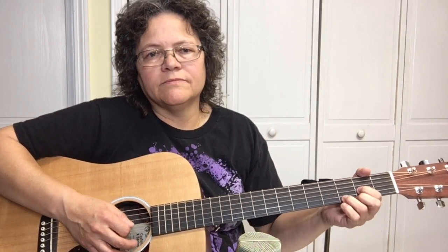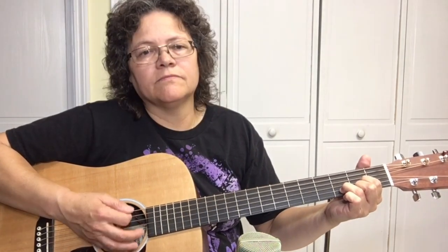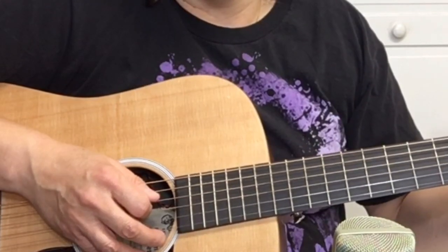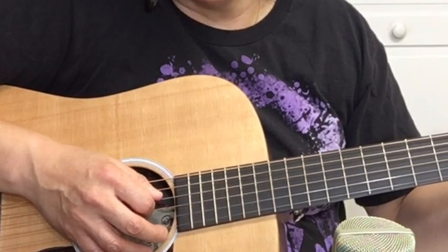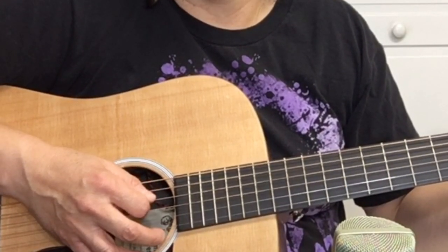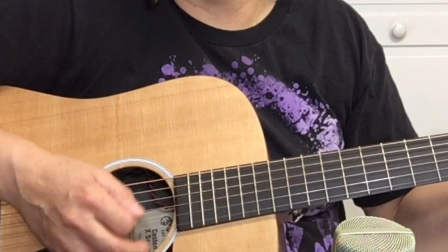And then it goes to D. To play the D chord, we're going to pick the fourth string, which is the D string, strum, then the A string which is the fifth string, strum — D, strum, A, strum.